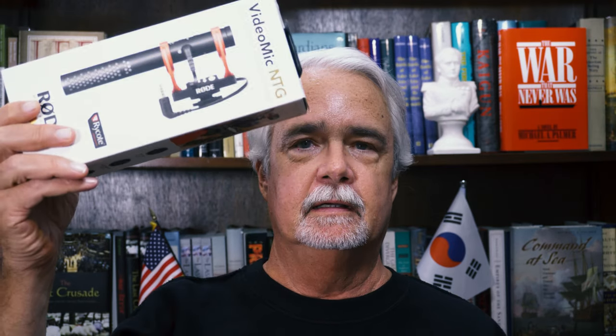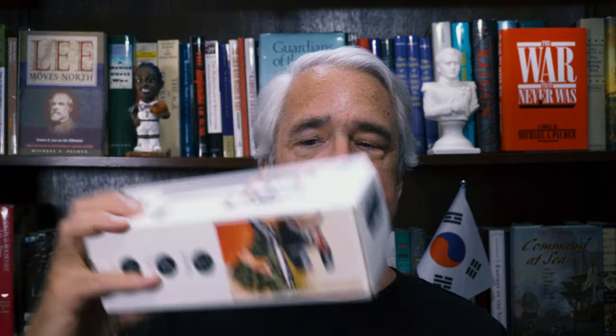And I got the Rode VideoMic NTG to go with it, which I really like. I love the camera. I love the microphone. And everything was fine.